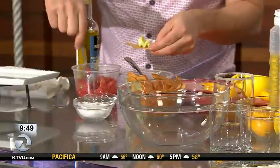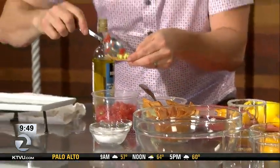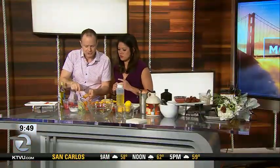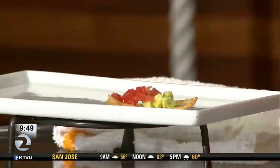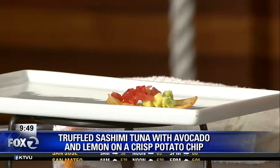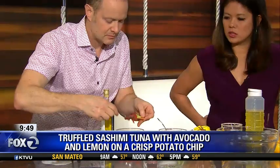All you do is you take the potato chip and you put this avocado on it, and then the sashimi tuna. It's just beautiful — the colors are so beautiful. Just pay attention to your seasoning, salt and pepper. Buy the tuna pretty fresh. If you can, buy it that day from a good fish market where they have the sashimi style tuna — this beautiful red color. It is gorgeous.